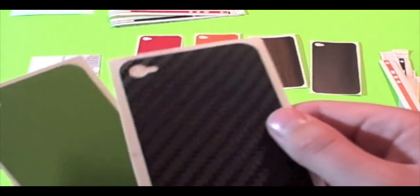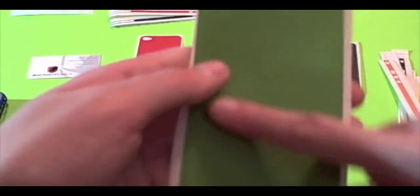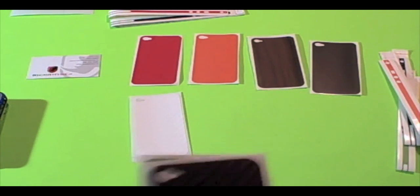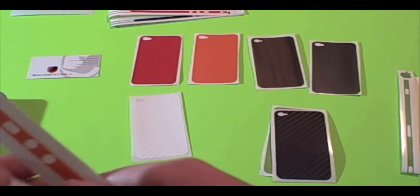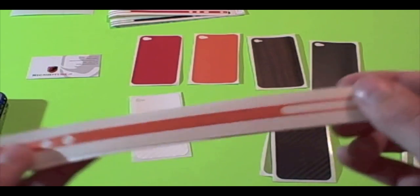These are the differences between the skins. This is the RhinoHyde — it's more of a carbon fiber material as you can see. Here is the RhinoColor for the iPhone 4 — it's more flat and thinner. And here's the RhinoHyde for the iPhone 4 bezel, and here's the regular RhinoHyde or RhinoColor for the iPhone 4.